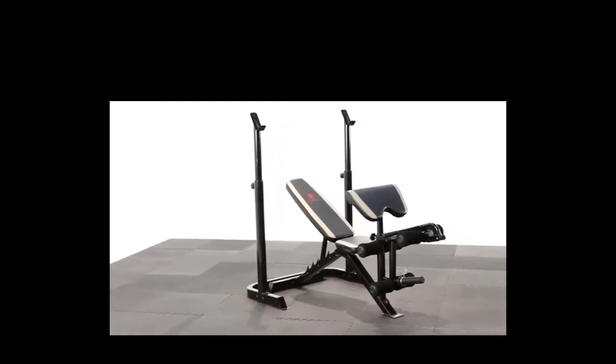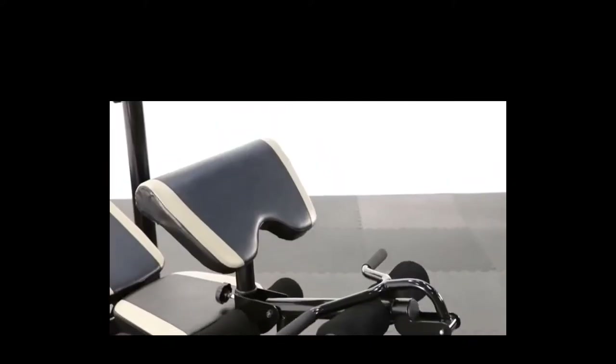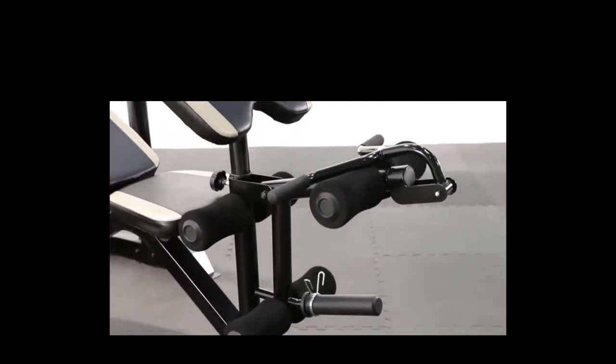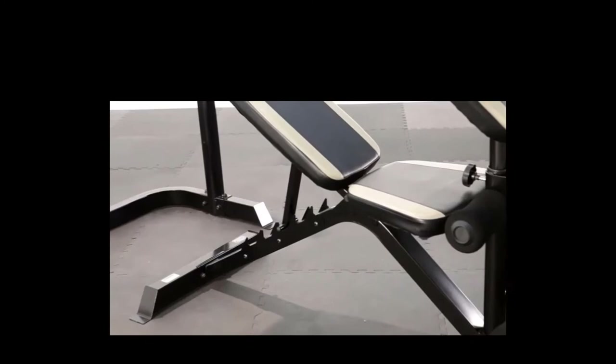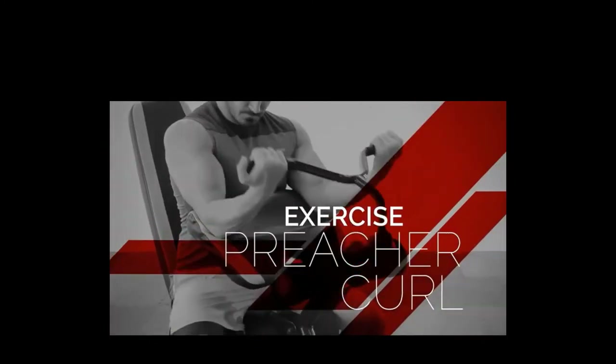Best Weight Bench with Squat Rack. Weight benches with squat racks can be especially effective for developing both the upper and lower body, and allow you to carry out a variety of different exercises targeting both the arms and legs, all in the comfort of your own home. This is due to the two-piece design they include, so you no longer have to switch between machines to change your exercise, but do it all in one go.